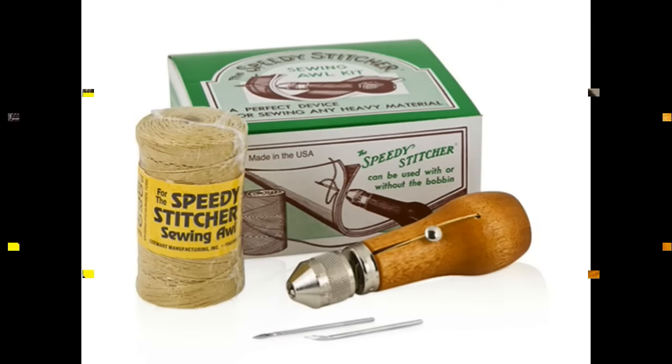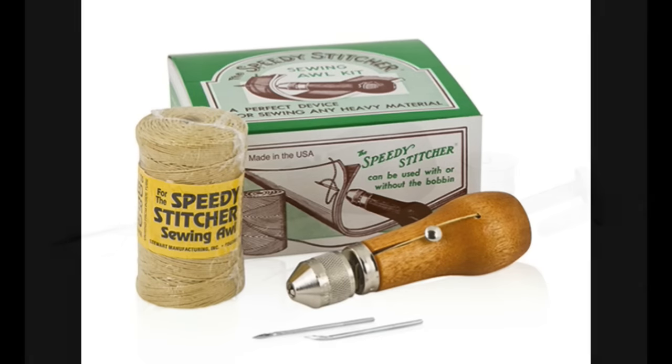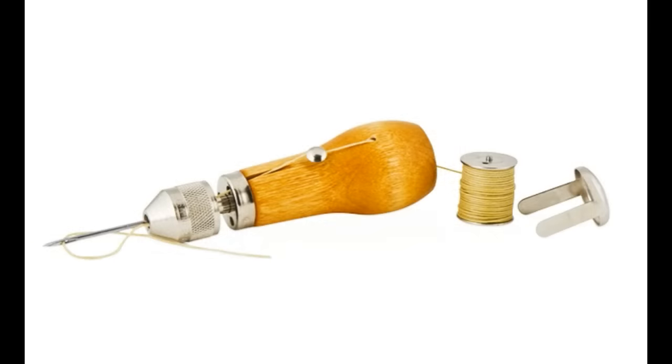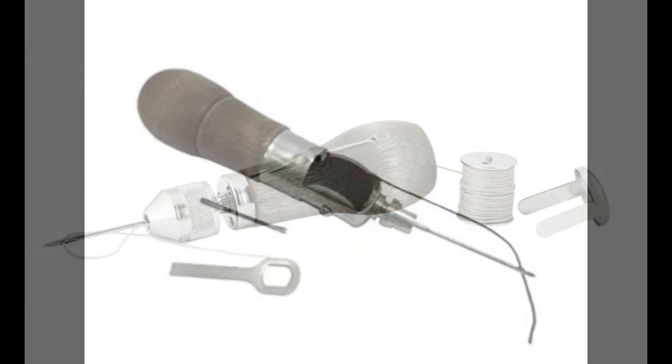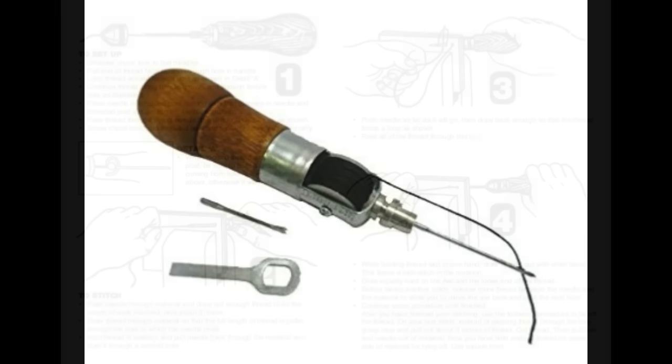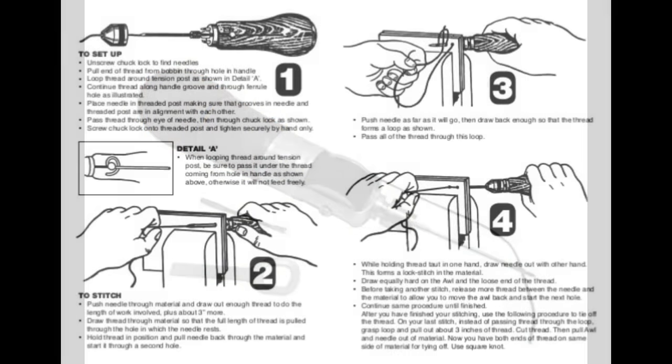The Speedy Stitcher is a very cool little device that makes sewing very thick material very easy. You can sew leather with it, canvas, anything like that. Versions of it are made by a couple of different companies, but basically they all work the same.